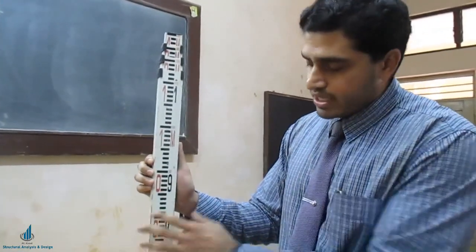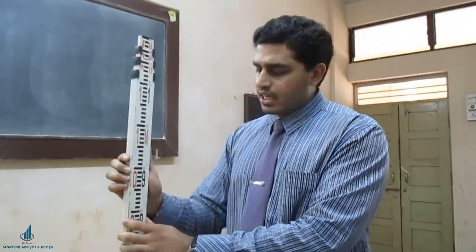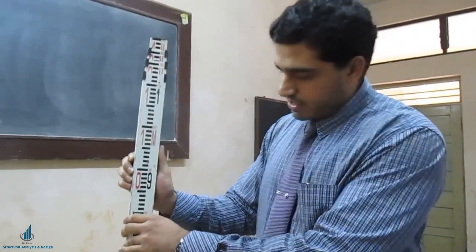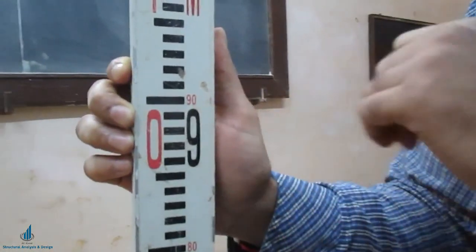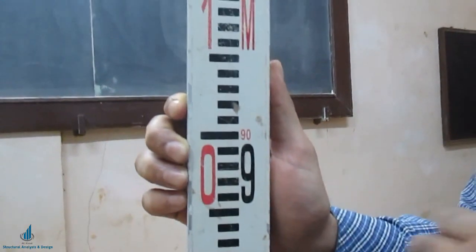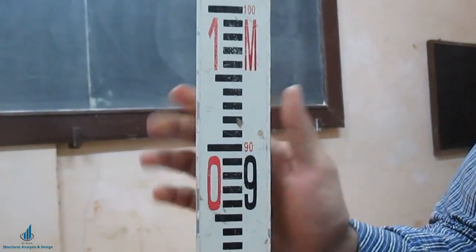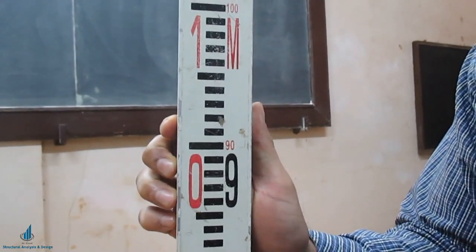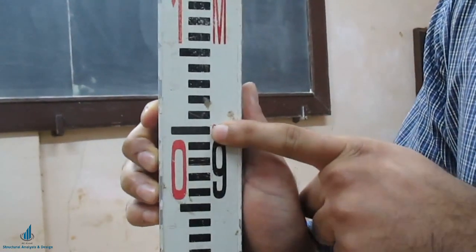I will tell you the minimum or least count of this leveling staff and how to read it. Starting from 0.9 meters or 90 centimeters — both are mentioned: 90 is in centimeters and 0.9 is in meters. The least count of this staff is 5 mm or 0.005 meters. This particular black line which I am pointing to now is 0.900 meters.